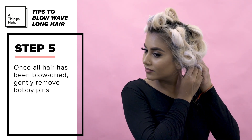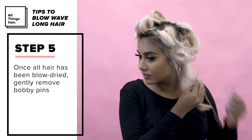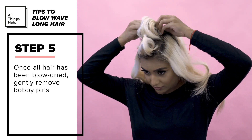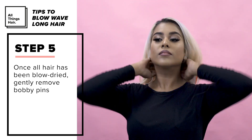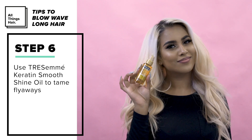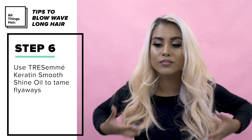Once all of my hair has been blow dried I gently removed all the pins. As you can see there is now a great bounce to the hair. The Tresemme Keratin Smooth Shine Oil is always a must to tame flyaways.